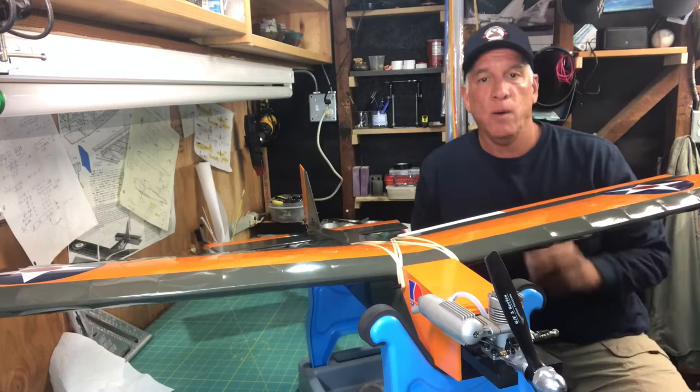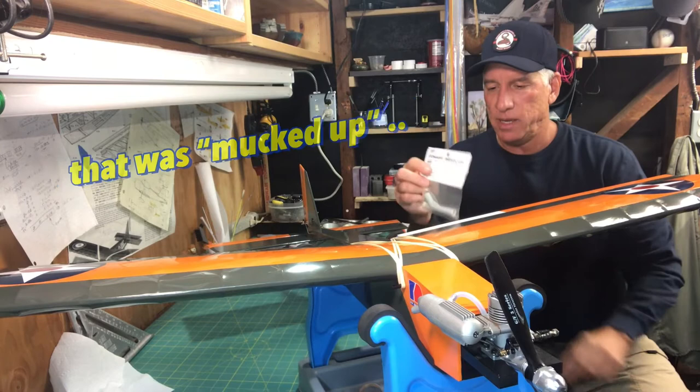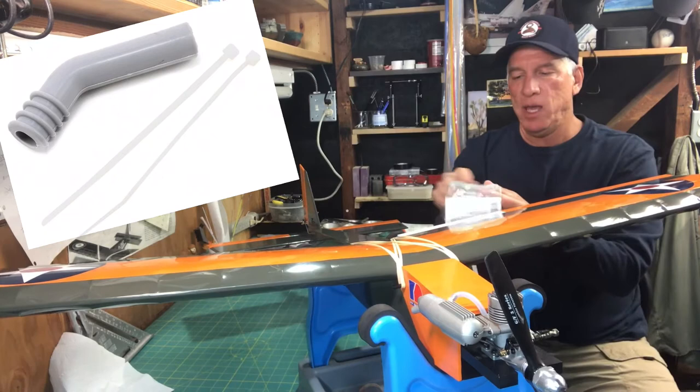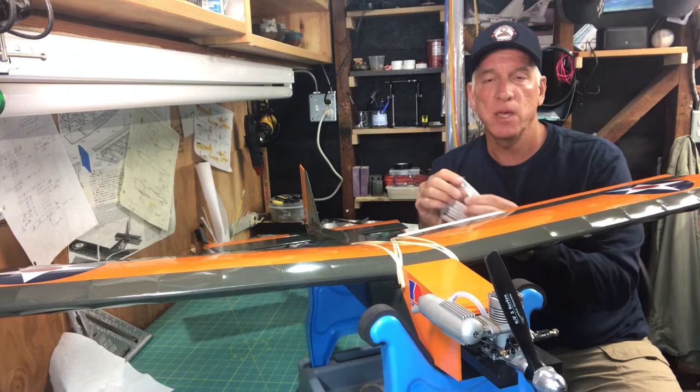Before moving on to the flight videos, I want to mention a couple of things. First, the plane got really mucked up with exhaust from the engine, so I purchased a small exhaust extender — it's by Hobbyco, though Dubrow probably makes these. It's just a little tube that attaches onto the muffler and helps direct the exhaust further out from the plane. There is a slight cost in that it muffles the engine even more, which can make it a little weaker.